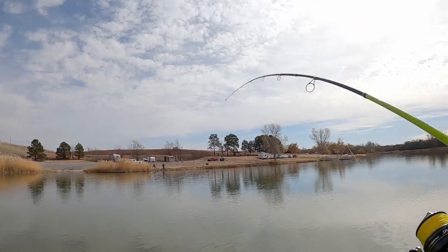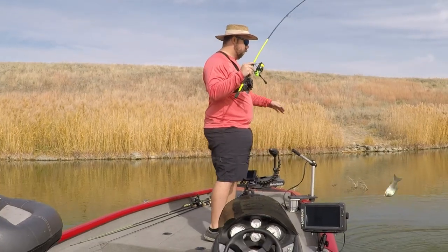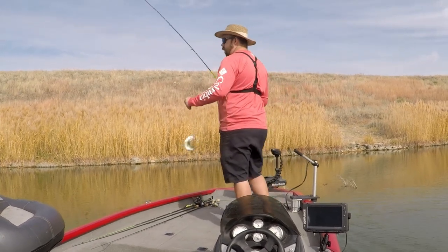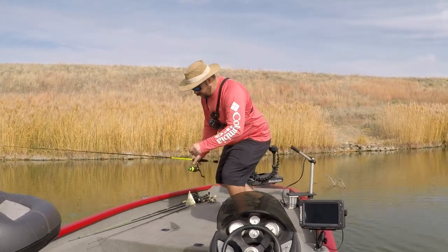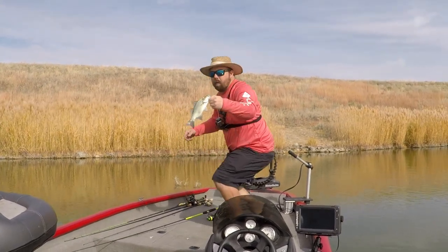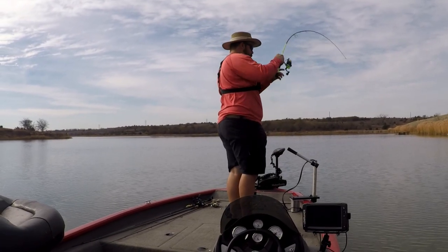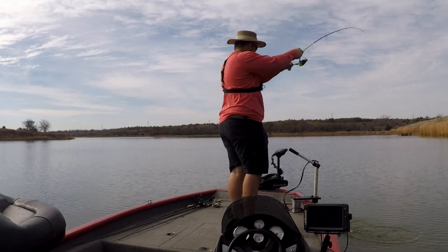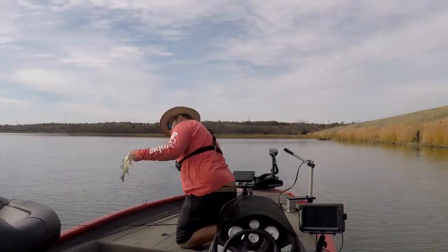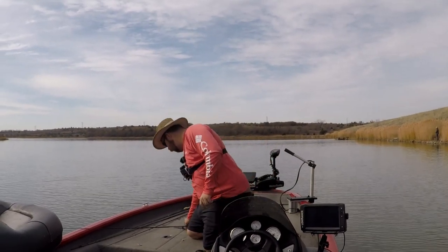Got me a largemouth — oh, it came off. Cut him. Little sand bass — there we go! Didn't take very long. Two fish already, one kind of got off. Not a big sand bass. He got the top one — another little one. Might be all that's in this brush pile.